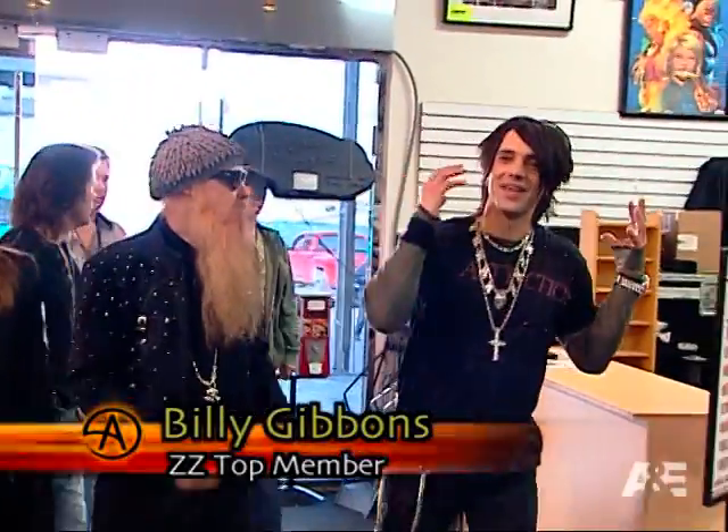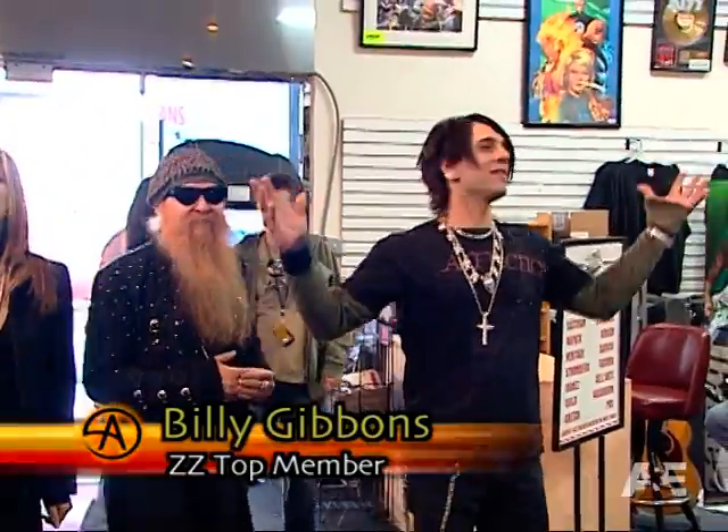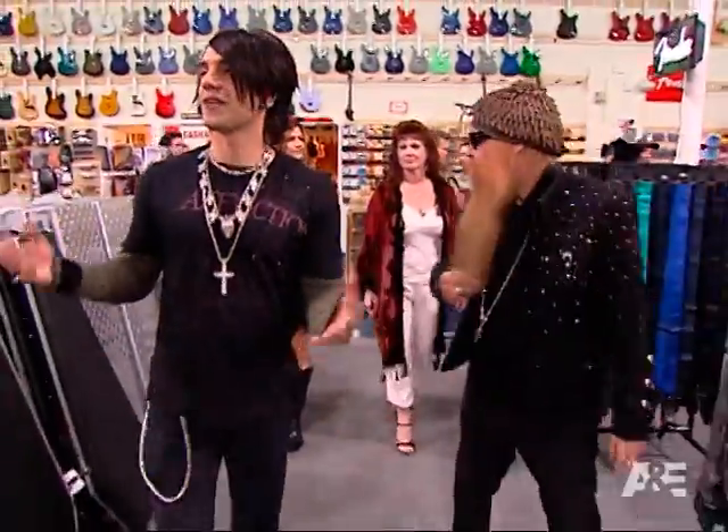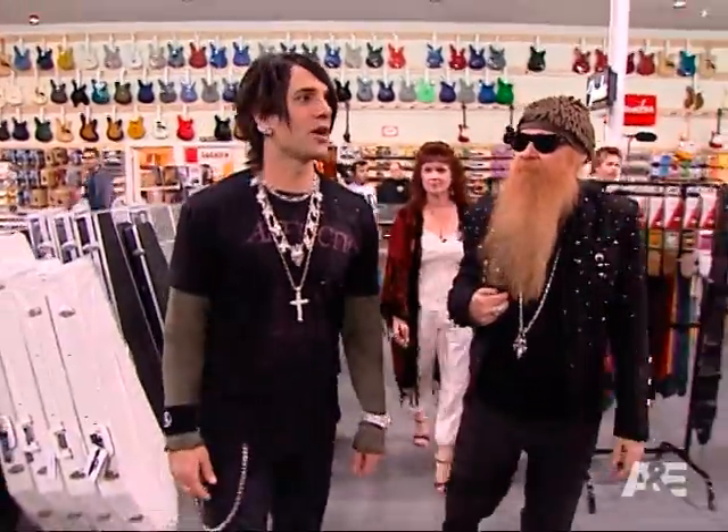So here we are at Ed Roman's guitar heaven. This is like, it's not even a candy store that you're a kid in. You're in heaven right here — it's like the candy factory. This place is actually in and of itself an attraction.